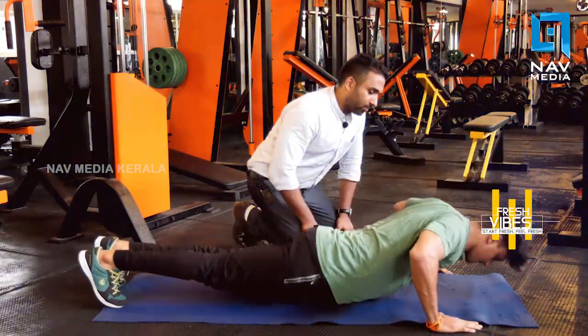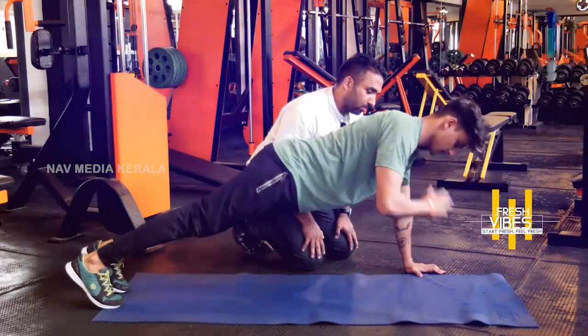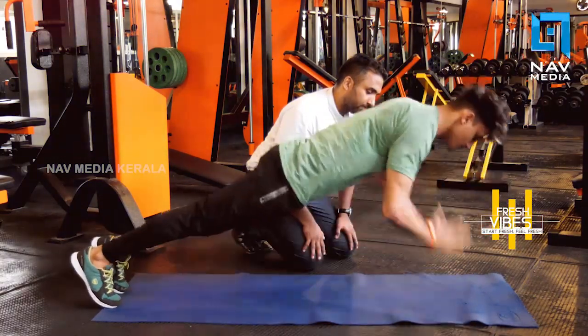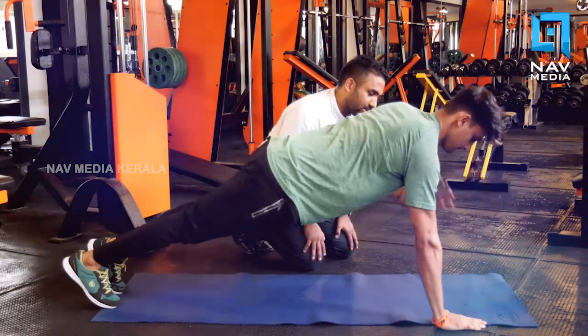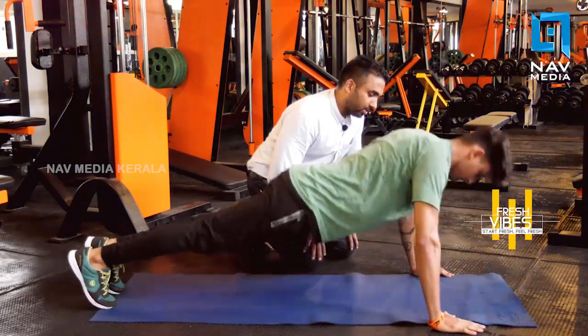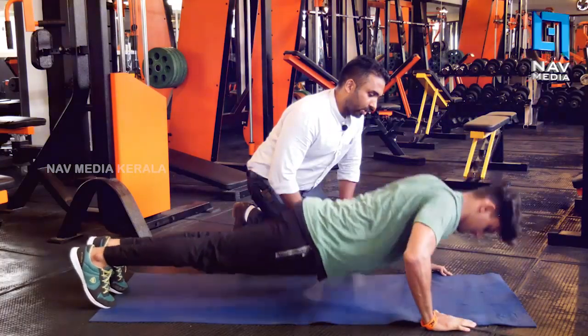Down. Two. Again, three. Four. Jump here, five. Six. Seven. Again, jump. Two. Change. One, two, three, and four. Change.